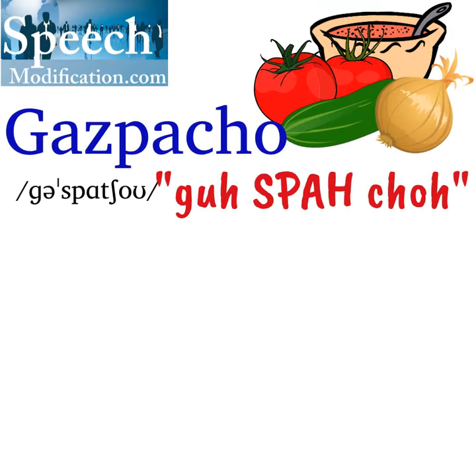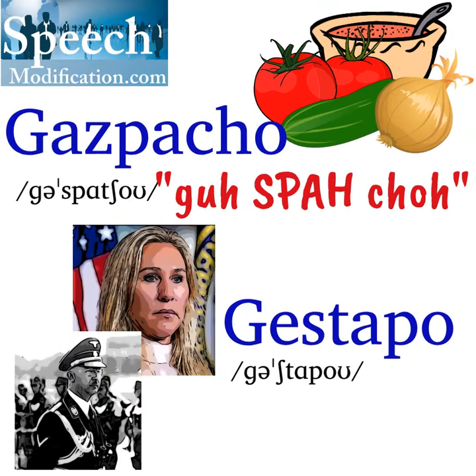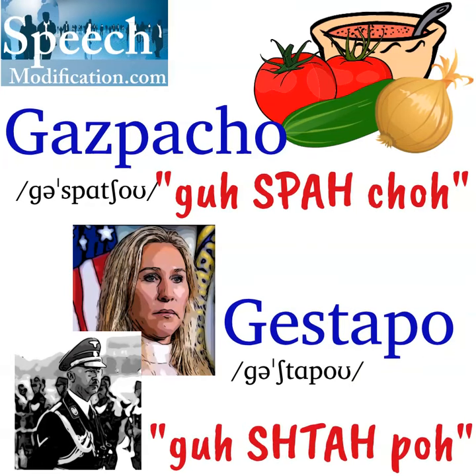Be careful not to mix this word up with the word gestapo. Gazpacho is a refreshing summer soup. Gestapo is the secret police in World War II Germany.